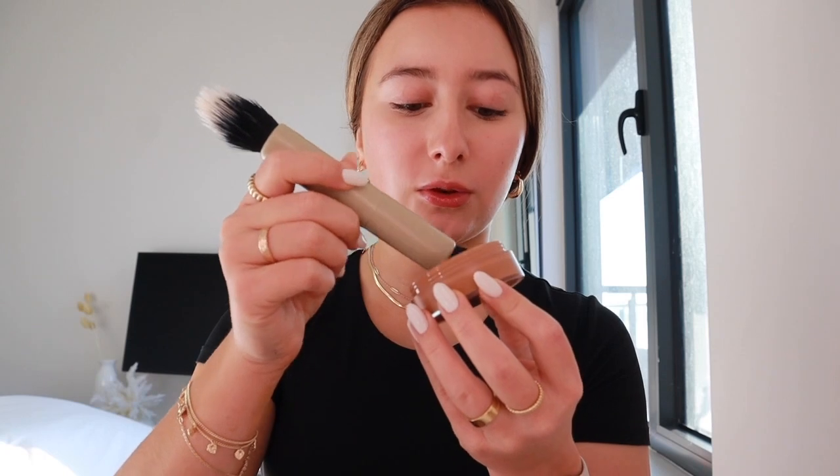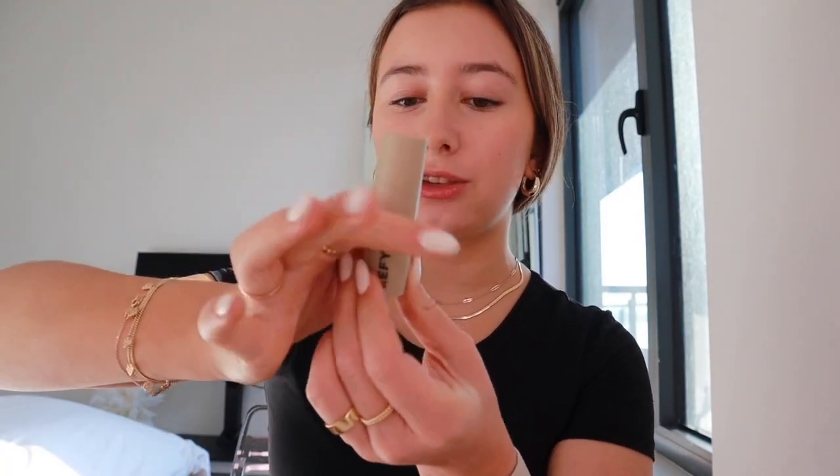Now I'm going to move on with cream blush. This one is by Anastasia, and I'm just going to take this brush by Refai and use only a tiny bit, because this one is actually so pigmented. I only focus it on the top of my cheek. The next thing is my Refai cream blush in shade Bloom — it's like a light pink — and I'm going to use the same brush as before. It is pigmented too.